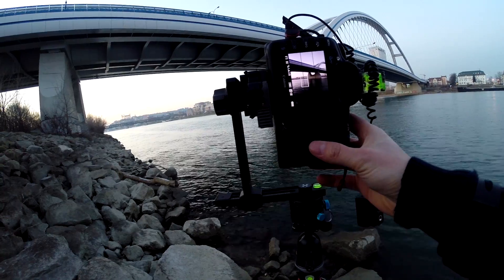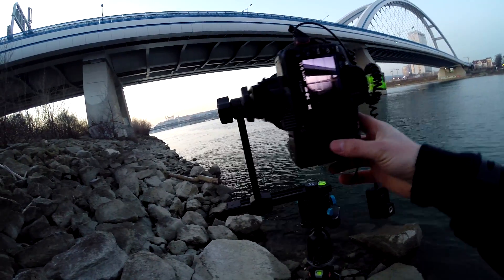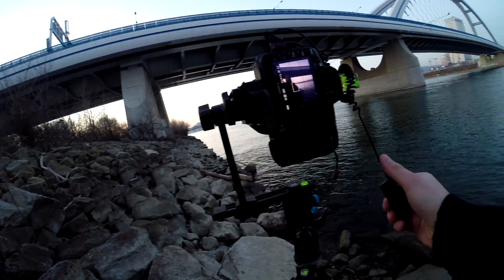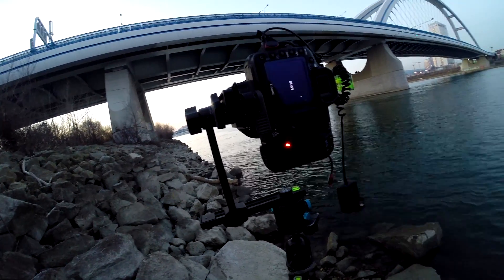And without changing anything, I move once more. Now I have also the other side of the bridge in the view, and I take the last series.